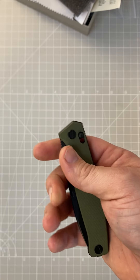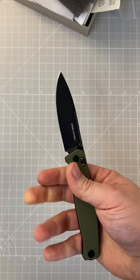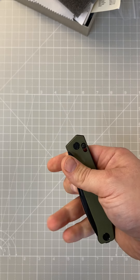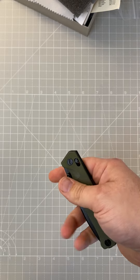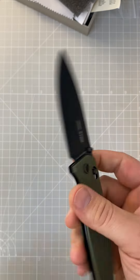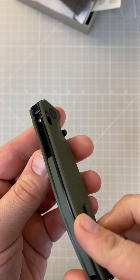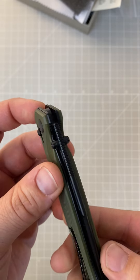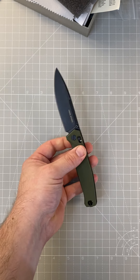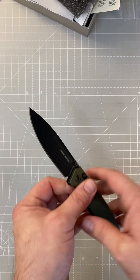As far as the blade goes, there's the fuller right there, and you can use it to open if you give it a little wrist action, but without that the spring tension is a little hard to overcome, so thumb studs are going to be your best option for opening. It's the slide lock as I mentioned — pretty cool looking knife overall.